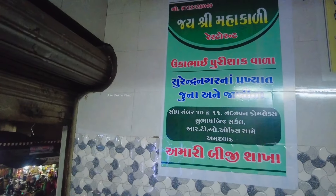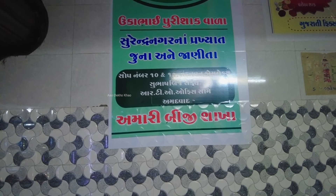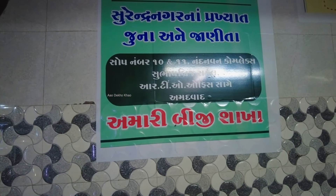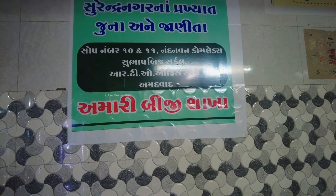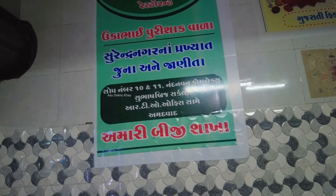You can also come in the afternoon and evening timing — they have started their own branch in Ahmedabad. This is the Ukabhai in Surendranagar, who has their own place. The second branch is in Ahmedabad, which is their address. If you are watching this video about Ahmedabad, you can taste it there.